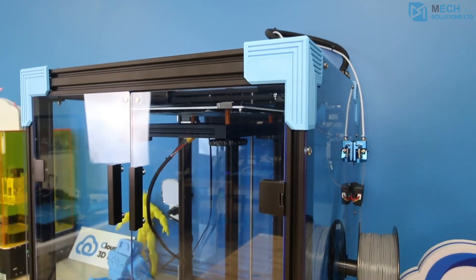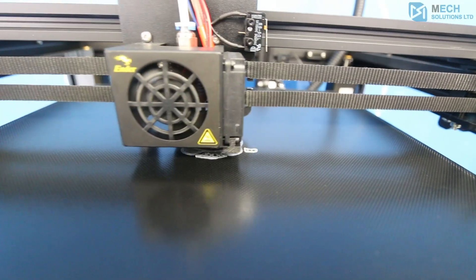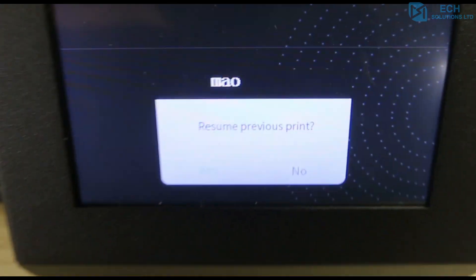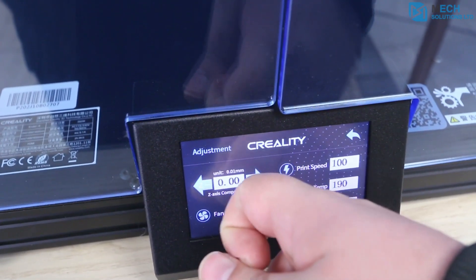Other notable features of the Ender 6 include the semi-closed build chamber, the glass bed, the resume print function, the filament run-out sensor, and an improved user interface with a 4.3-inch touch display.